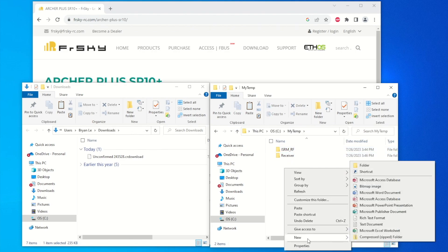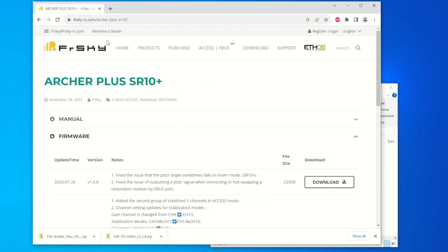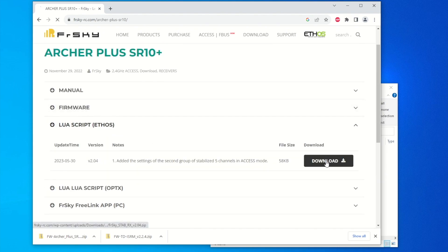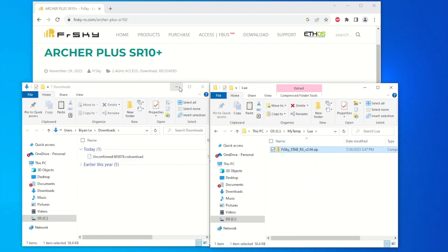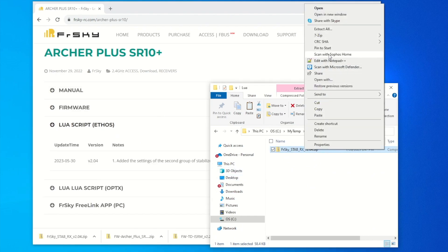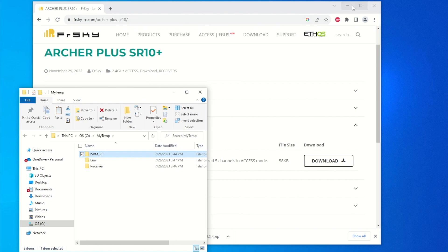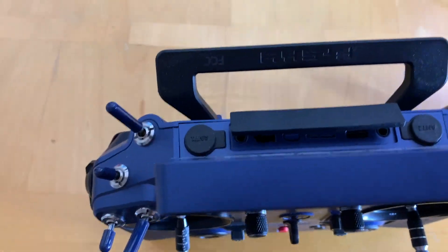Let's create a third directory and name it 'lua.' Go back to the FrSky page — under Lua Scripts for Ethos, let's download that. Copy that zip file into the lua directory, extract all, remove the zip file, and this is the script we want to copy over to the transmitter. Now we have all three folders ready to go.